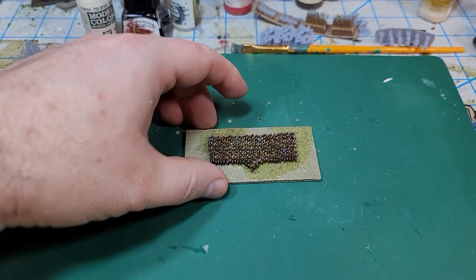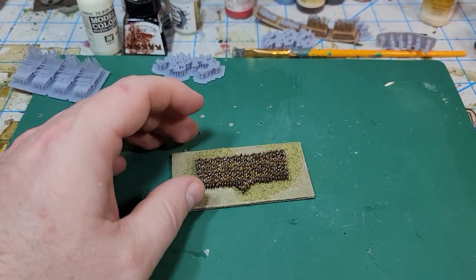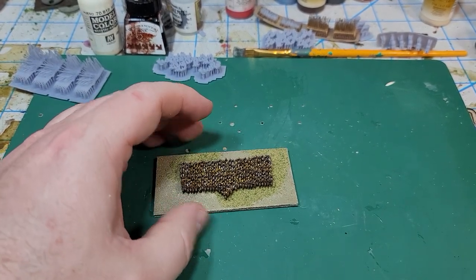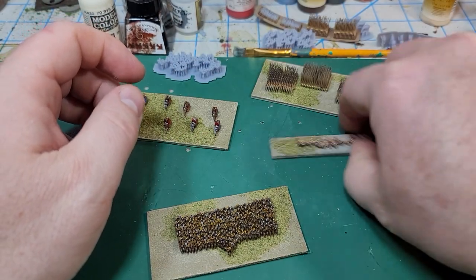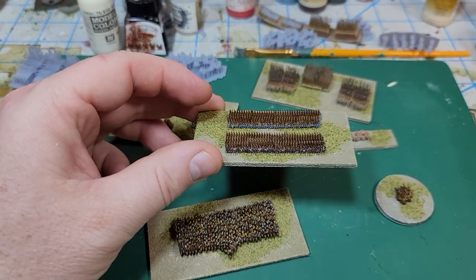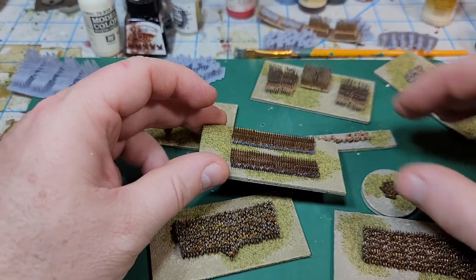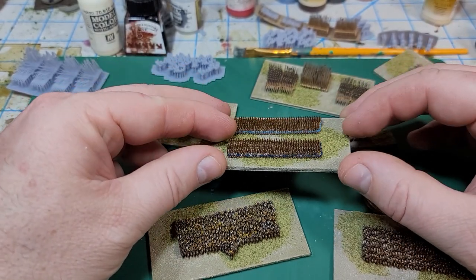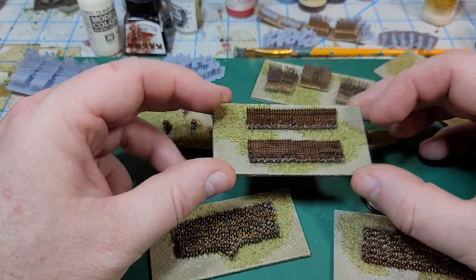That's everything I've been working on. I've put these models on the website for sale and I've had a lot of fun doing them — I plan to do more for sure. The great thing is that many of these models can be used for multiple ages or different armies. These hoplites, for example, could easily be used for a Carthaginian warrior sacred band or something like that.